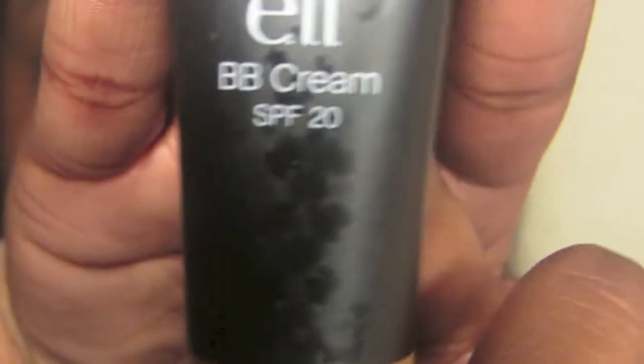Now it's time to clean that face. Even though glitter is very pretty, it can also be very messy. It causes a lot of fallout, so make sure you clean very well.